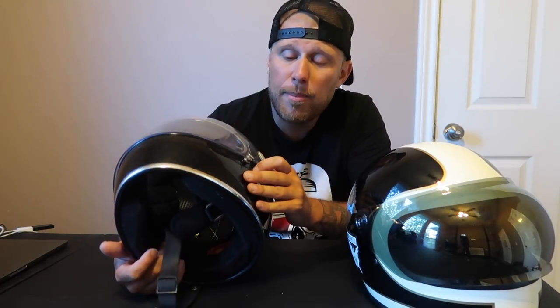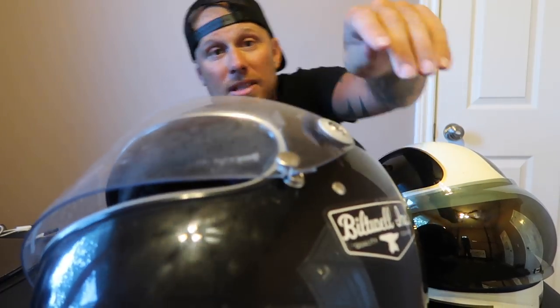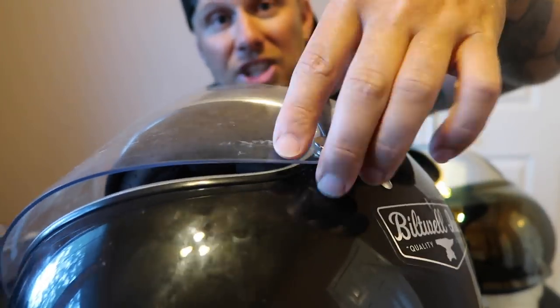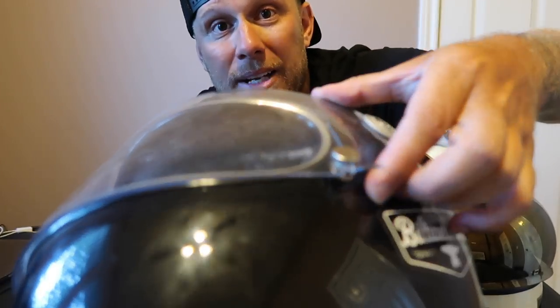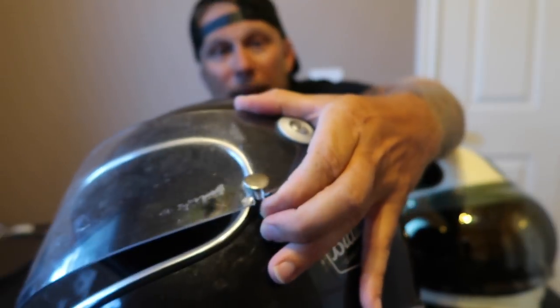They're not definitely not the loudest either. The seal actually locks down with a button. You'll see this shield has cracked right there from pulling on that button so much — that's gonna be an issue you're gonna want to think about.